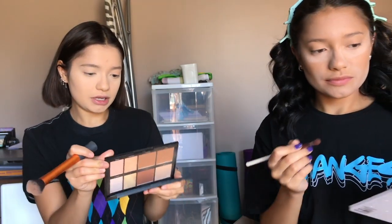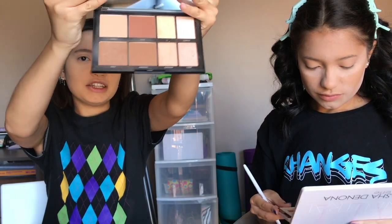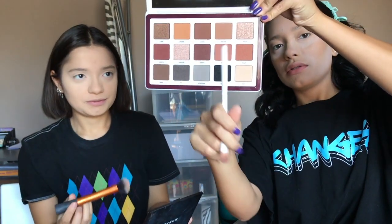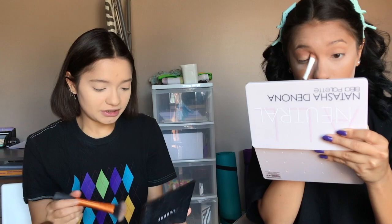I'm gonna start off by bronzing. I'm using the Morphe contour and highlight palette and I mix all three shades. I'm going into Freckle, the light brown shade, applying it in my crease using the Real Techniques Expert Face brush. When I bronze I like to tap it on my skin rather than spread it — I like to use a dense brush and just tap.